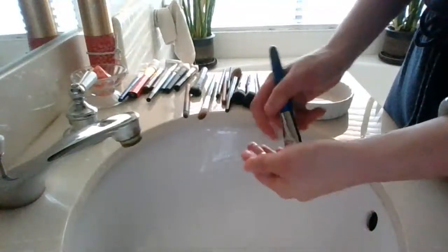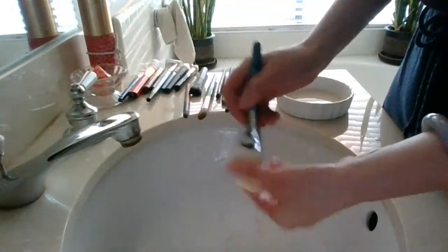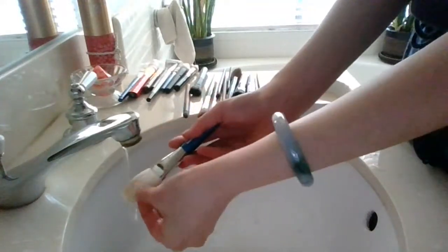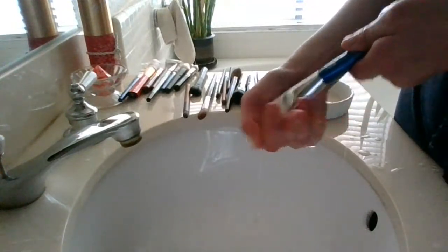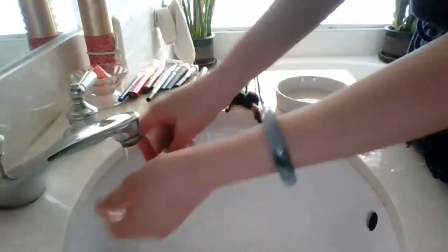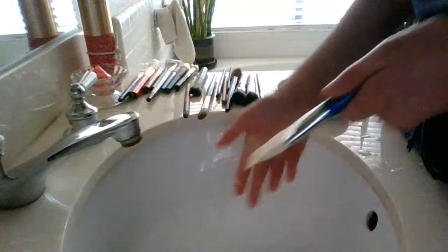Whenever I squeeze, I'm not pulling on the hairs — I'm just progressively going down. The water was still running a little bit cloudy so I'm going to do another rinse, get it saturated, and do as much rinsing as I need until the water runs clear and is satisfactory.